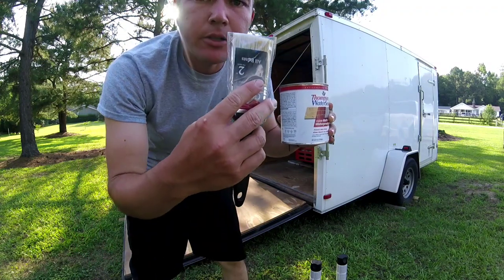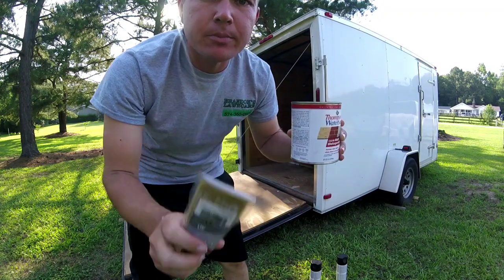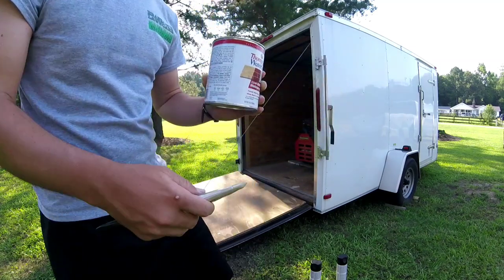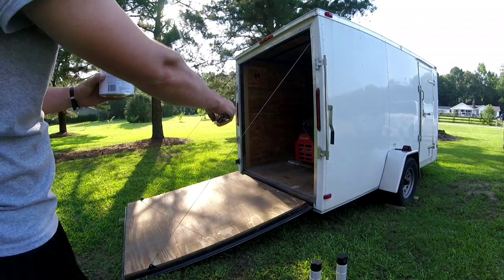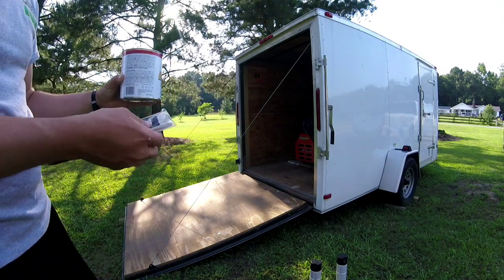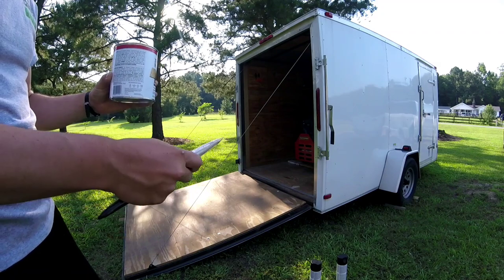Get a paintbrush that you don't really care about — the cheapest one — because this is waterproof and it'll ruin your paintbrush after you use it. I'm going to do a few inches in and then work my way back so I don't walk on where I just did, then let it dry overnight or so and it'll be great.